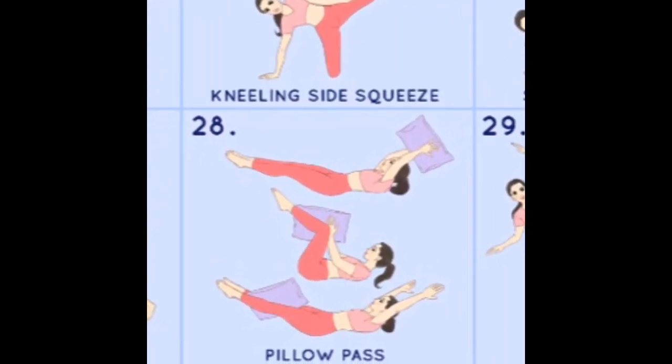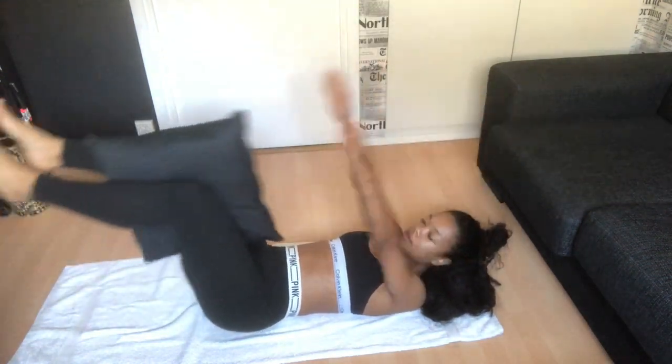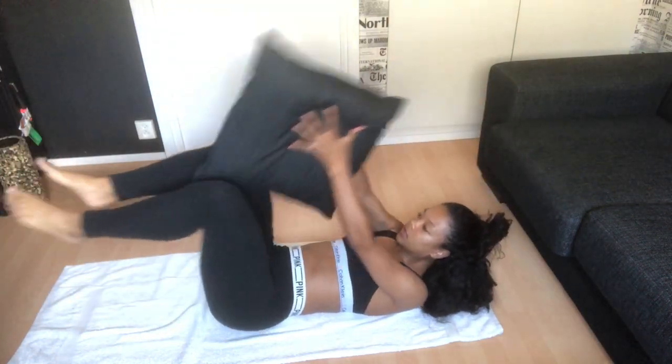We'll be doing the pillow pass. Start with the pillow between your legs, straighten your legs, then come back and take the pillow in your hands and bring it over your head. I know it sounds pretty easy, but every time the pillow gets back in between your legs, that counts as one rep. When it's over your head that doesn't count — it has to go back in between your legs to count. That's it for this exercise.